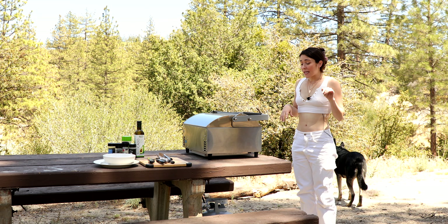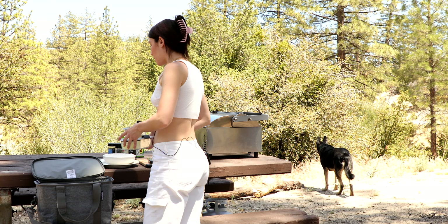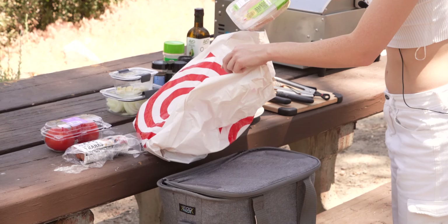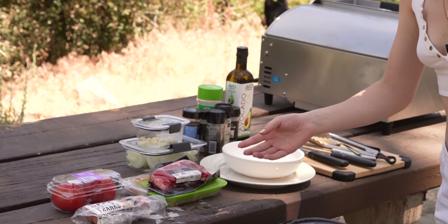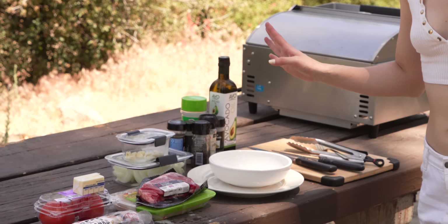I'm going to show you how I use a pan — just a regular cast iron pan — and then we're going to make some amazing steak and chicken. I brought onions and garlic to go with the steak, hot dogs, beef steak tomatoes, free range chicken, and some steak. Super yummy. And butter — you know the world would be a lot happier if they just ate more butter.